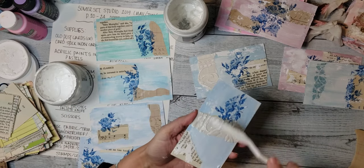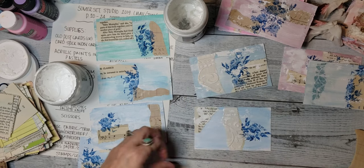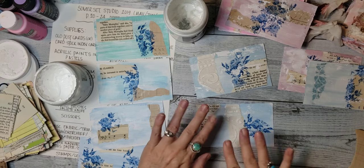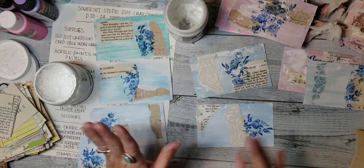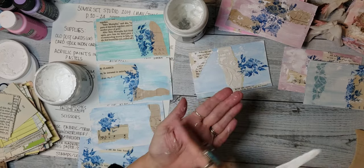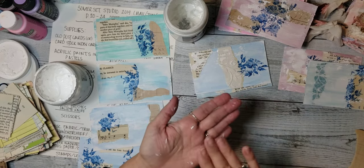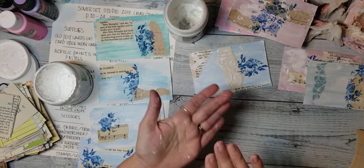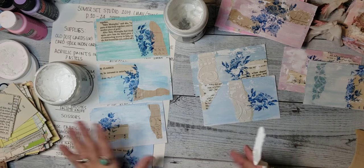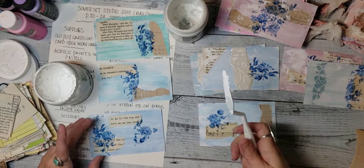One thing that I thought would be really pretty on these would be some gold — you know what I'm talking about — it's little thin sheets of gold. And then you put some glue down and you press the paper on it and it sticks and it's gold. I don't know what happens when you get on YouTube and you can't find your words, but that's exactly what just happened. So those are still a little bit wet — I think I'm going to dry those really quickly.